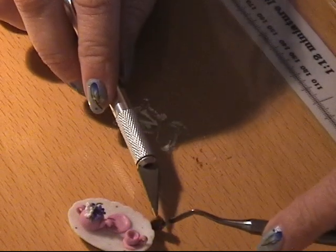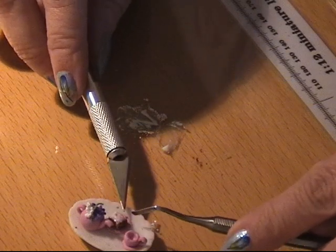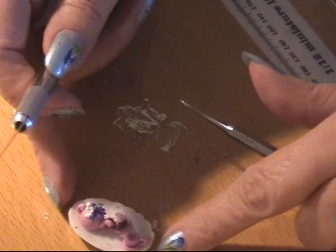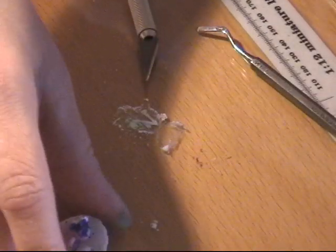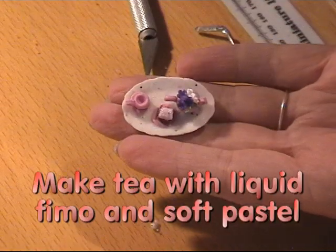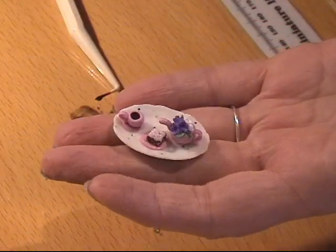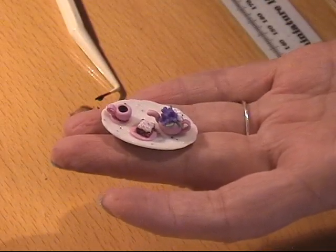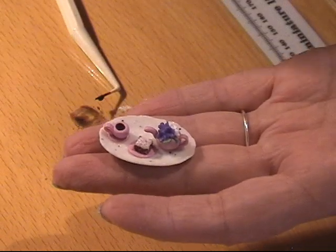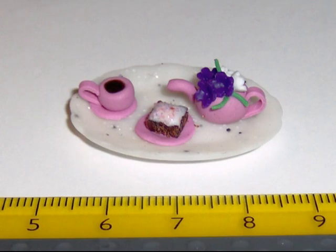I put the cake on the tiny plate — I dropped it but saved it! And there you have it. A little plate with chocolate cake, a tea cup, and a teapot for the dolls in the dollhouse. So have fun — thank you!